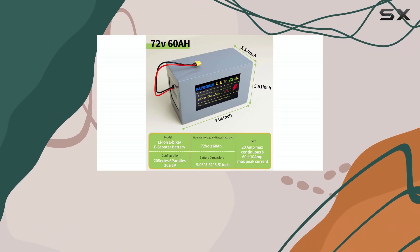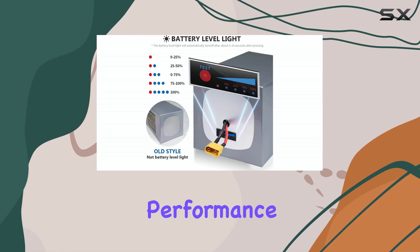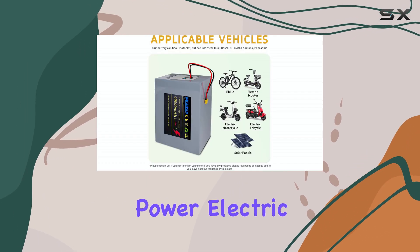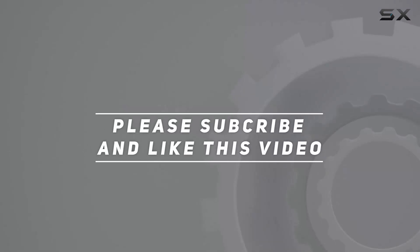Overall, the MFAO-SHI 72V 60A battery delivers excellent performance and range at a budget-friendly price, making it one of the best picks out there for mid-to-high power electric vehicles. Check out the video description for the updated price, and thank you for watching.